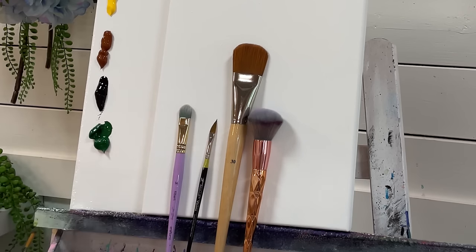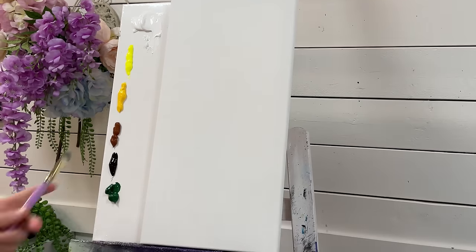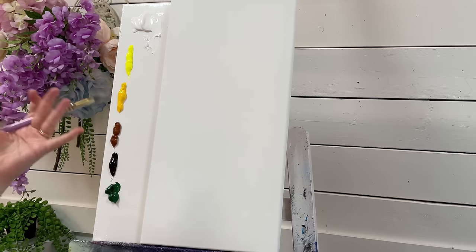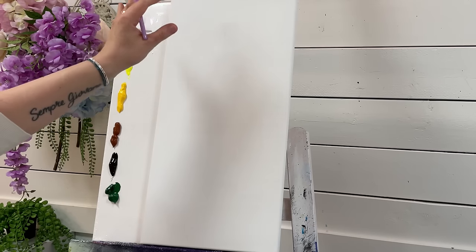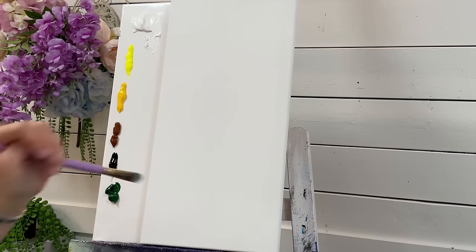Now if you don't have these same brushes, use anything a little smaller, similar, or even a little larger. Let's go ahead and get started. The first brush we'll be using is the small filbert brush. I'm not going to paint the background first like I normally do in my tutorials — today we're going to paint the lemons first, then shape around those and fill in the background. Then we'll be adding our stem, branch, and leaves.